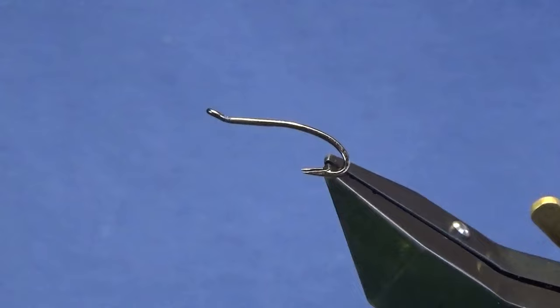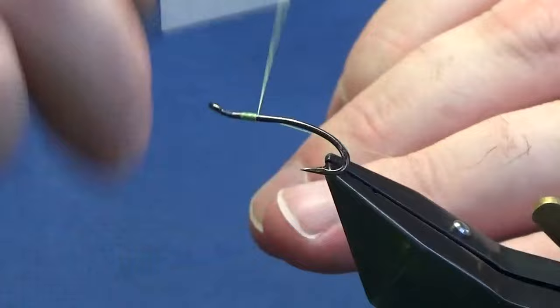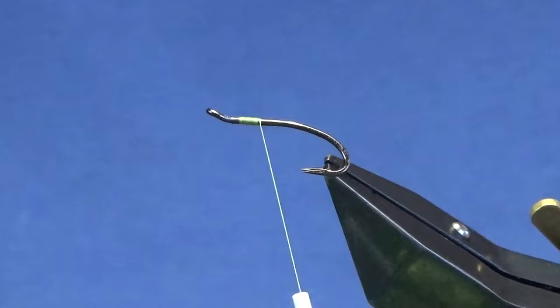The hooking device is a Partridge Patriot double in size 10 and black nickel. The thread we're going to use to tie the fly is Unithread 80 in chartreuse. I'm just going to come in and get the chartreuse thread started at the eye of the hook, run on a couple of mill, and remove the waste tag thread.